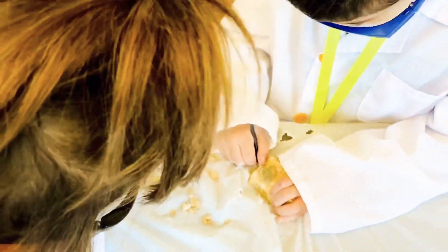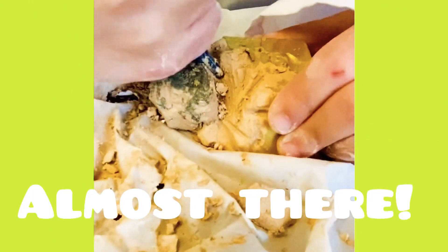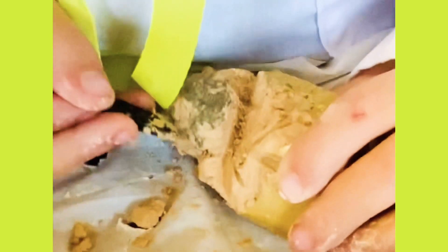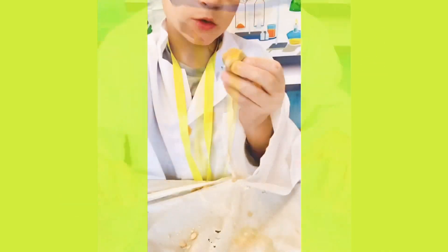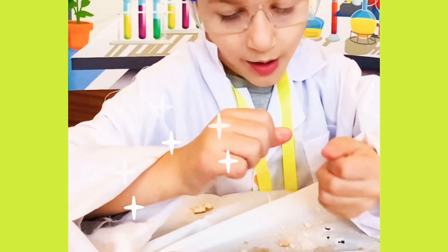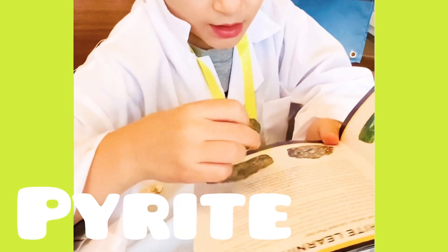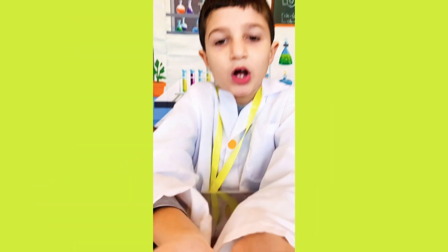Oh my gosh — look at the tail! I'm getting there. Oh my gosh. Use the tool and clean it off — get some water and clean it off. According to this, this is called pyrite, also called fool's gold.